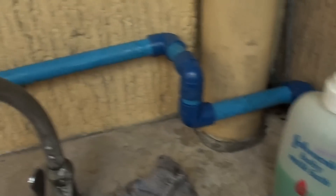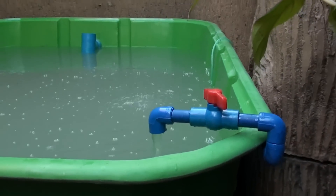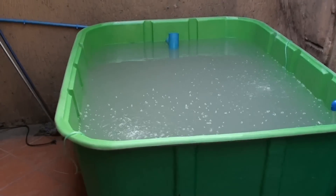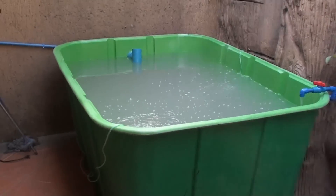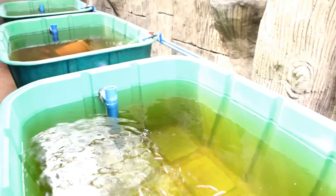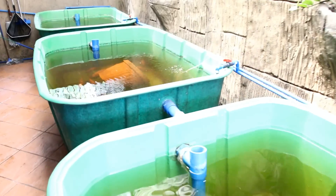The owner of this system wanted to add 2 more fish tanks so she can increase her fish production. Let us look at the system with an upgrade of 2 more fish tanks. Here you can see 2 more fish tanks added to the single fish tank of this system.